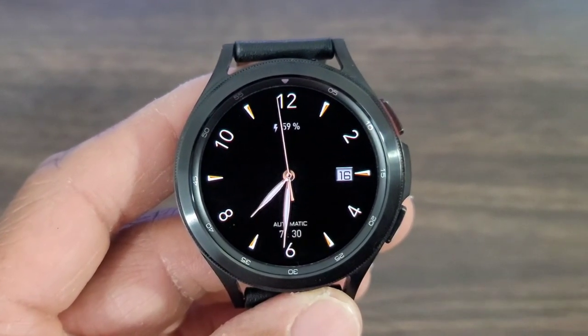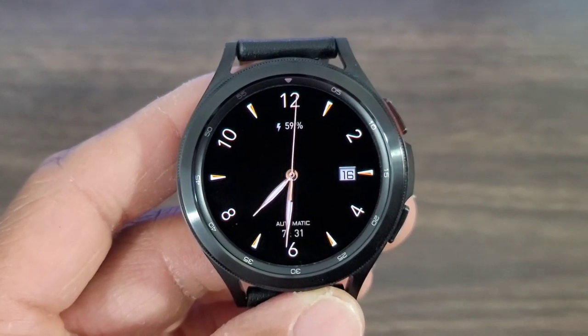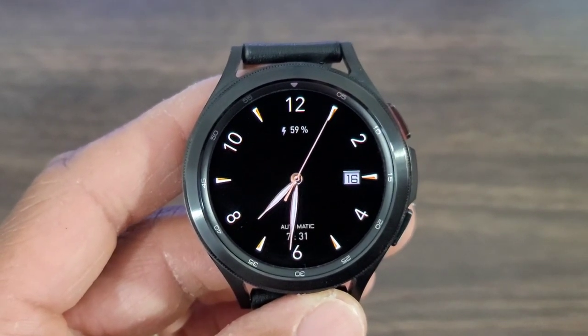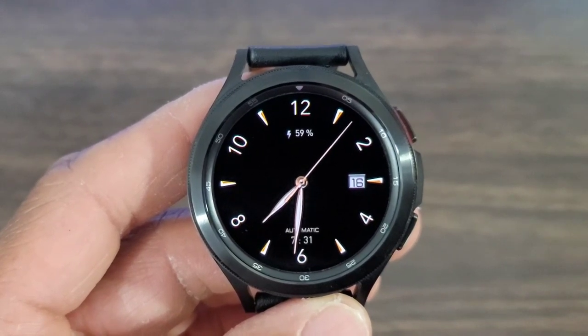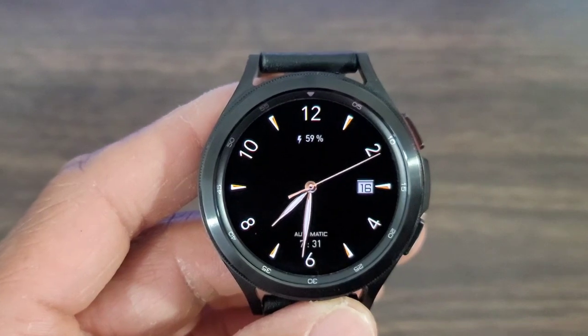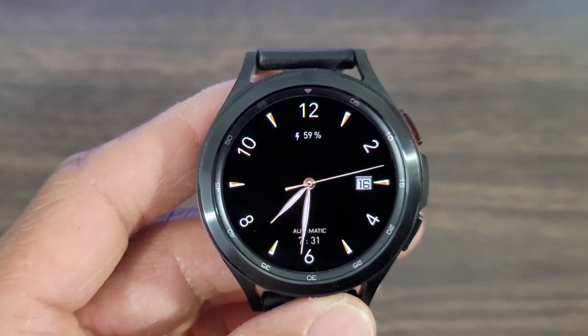I love the minimalist look of this watch face and you get a nice deep black background, which should be able to help with battery efficiency. You have this goldish look to it — it adds a little bit of elegance to the watch face. You also get a date stamp over to your right.